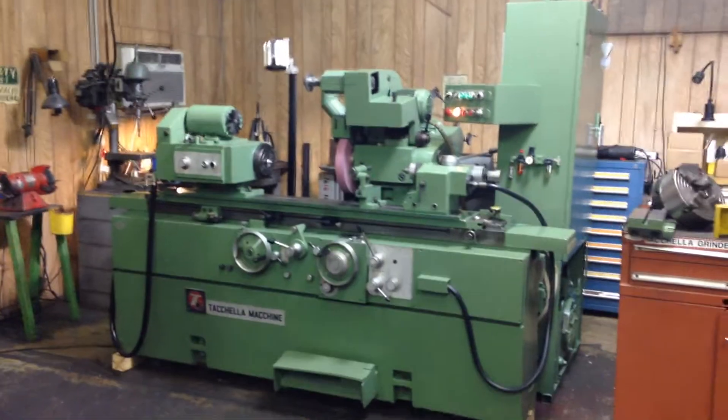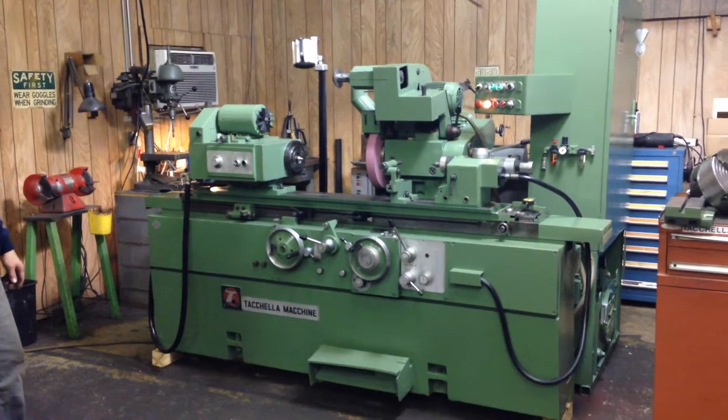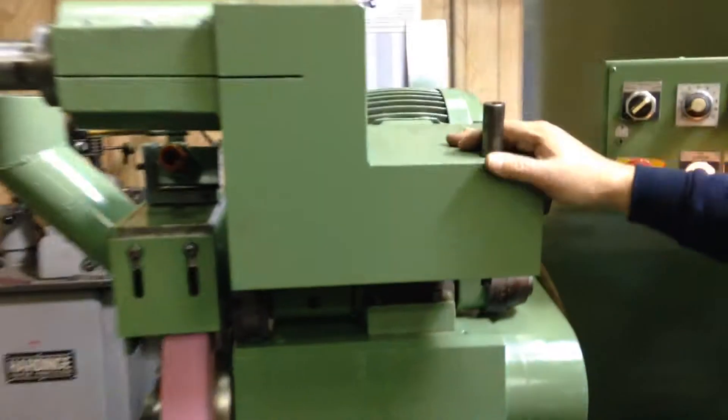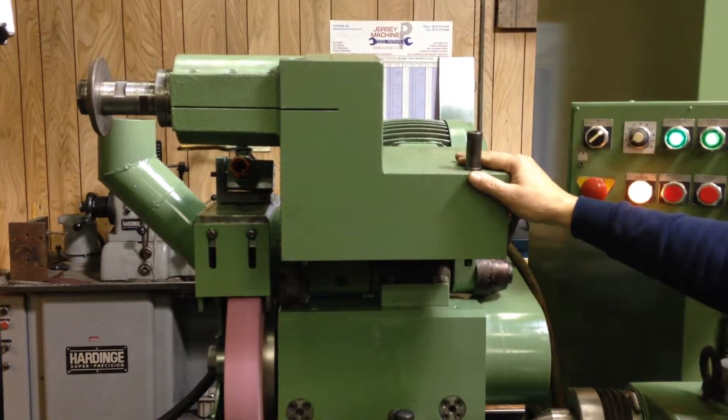Today we're going to have a demo on the Tecala Universal ID/OD Grinder. This machine is made in Italy. You can see here we have a universal fold-down internal grinding attachment. It mounts on top of the wheel slide.